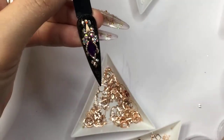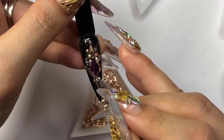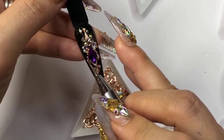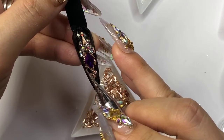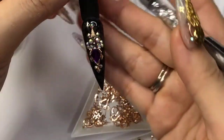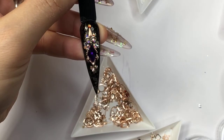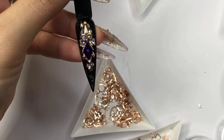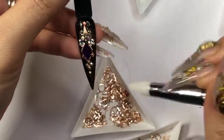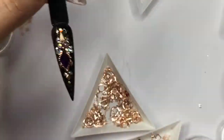If you prefer just the foil as the background, you can absolutely do it and then cure for 60 seconds. But if the clients want crystal placement, this is the fun part. I'll get the smallest one — like SS4 — right there, just to finish it. I am going to cure this.